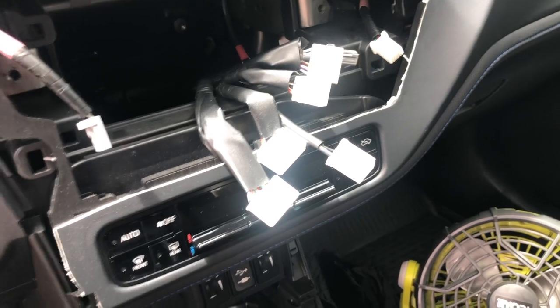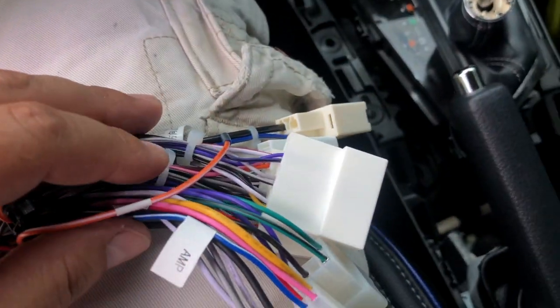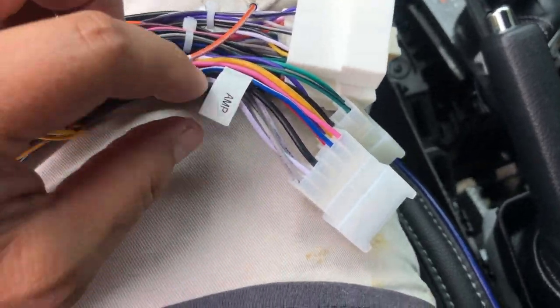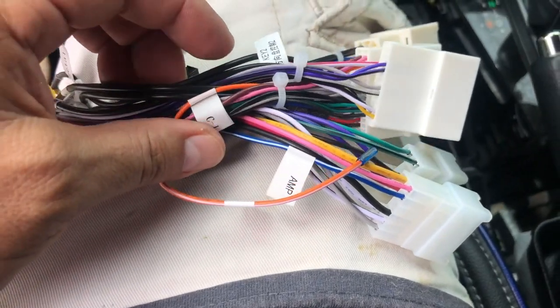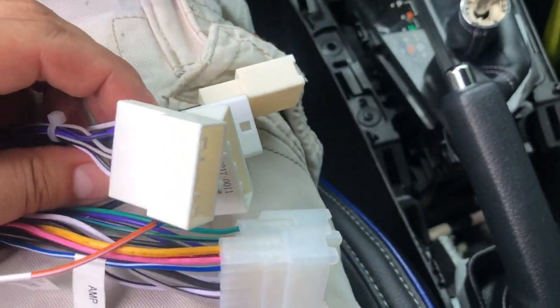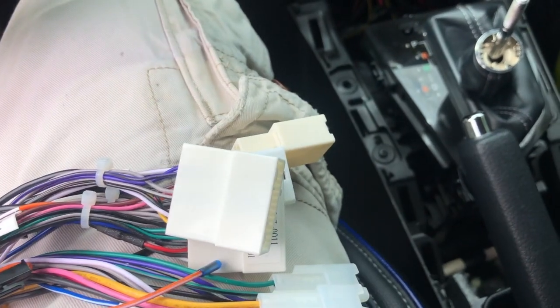With the bracket placed on the radio, we're going to match these connectors to the ones that came with the radio. Some of the cables are already marked. The only thing we need to do is match them up. I'll be right back once I match everything.